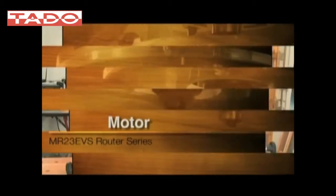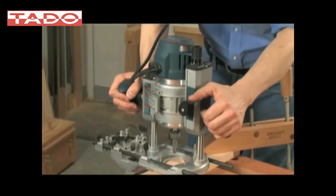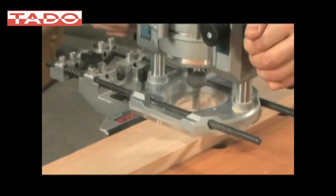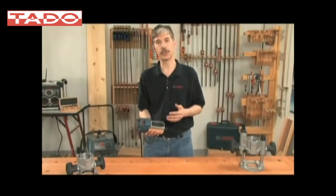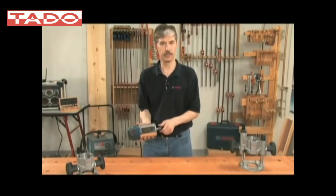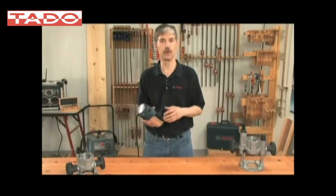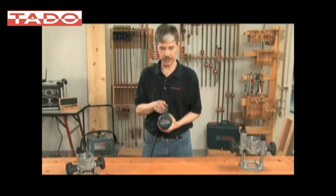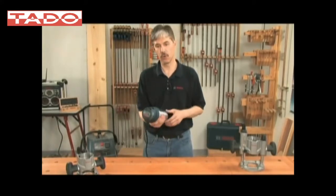The MR23 EVS router motor is the foundation of the system. This is the first 2.3 horsepower, 15 amp motor in its category, so it has the highest power ratings of any mid-size router. Amongst the other innovations are a beefed up armature shaft compared to that of the 1617 EVS. It uses the same collet and wrench system. It has the track system, which connects the motor to the bases for the trigger control system. Eight-foot rubber cord with an offset location so it doesn't get in the line of the cut, and it has a cord swivel to help the user keep the cord out of the way.